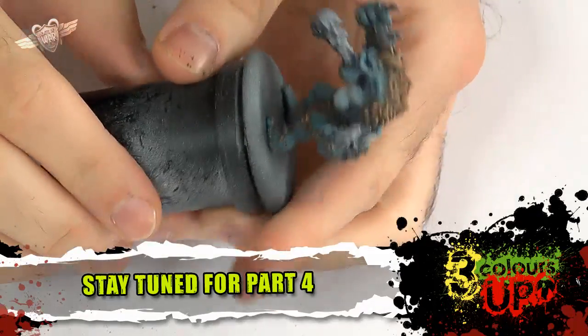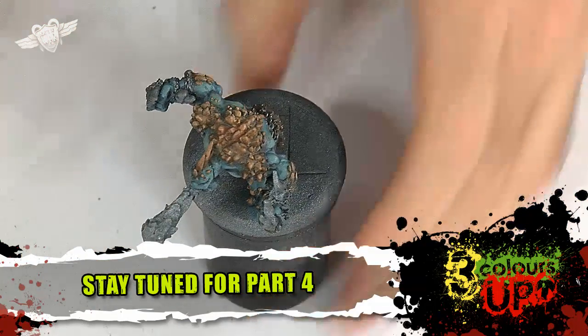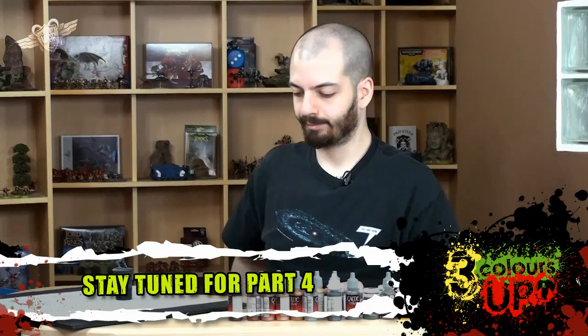There. Beautiful. Now, off to the next tutorial.